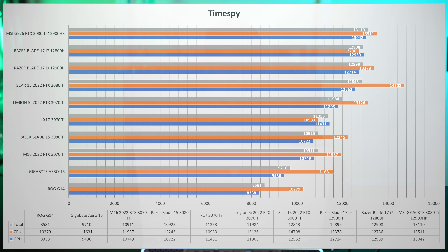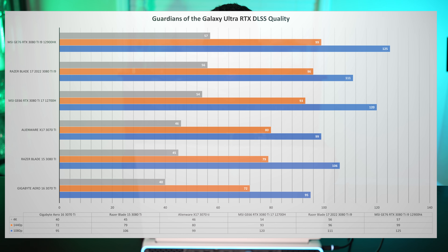Let's look at TimeSpy. The X17 is getting 11,431 on graphics and 10,000 on the CPU — these numbers do seem a bit low. In Guardians of the Galaxy, I can crank up the RTX settings and use DLSS Quality, which looks really good in this game, especially at 4K. At 1080p you're getting 99 FPS. If you're looking for the best 3070 Ti laptop, this doesn't seem to be it. But this is one of the few gaming laptops where you can get a 3070 Ti with a 4K display. At 4K, you're getting 46 FPS versus something like the GE76 where you could get 57 FPS — and yes, that's going to make a visible difference.